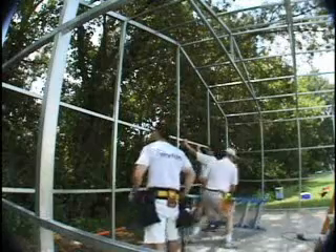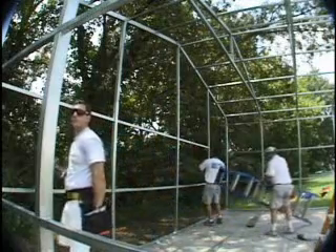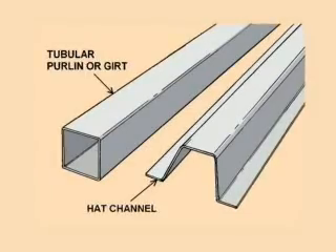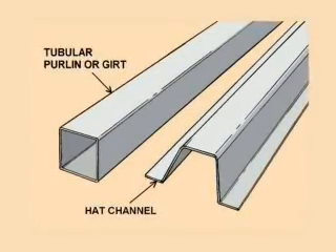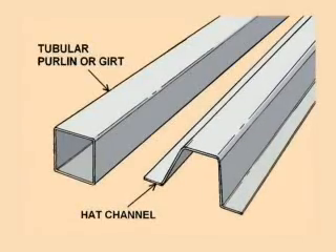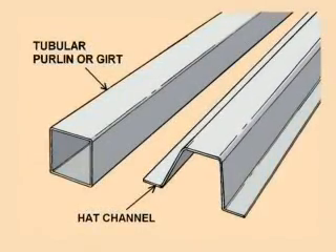It's important to make sure that all of the vertical supports are plumb so that the purlins and girts fit properly. Your building uses either tubular purlins and girts as shown on the left of this illustration, or hat channel as shown on the right, on the roof and sides of your building.